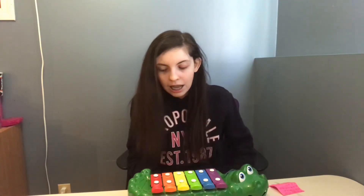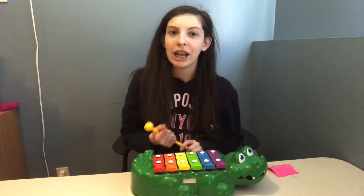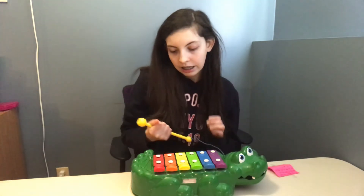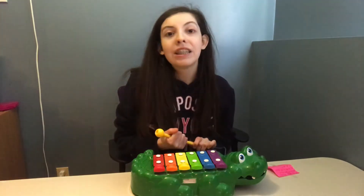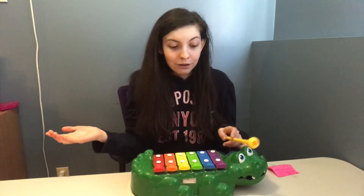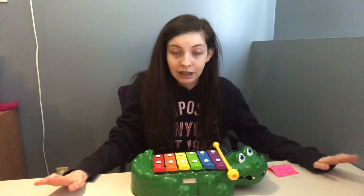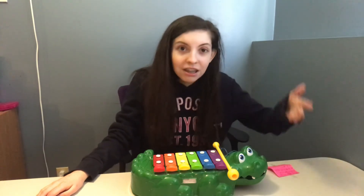Hopefully you guys all liked me playing Mary Had a Little Lamb on this alligator xylophone. If you did, why not subscribe or like this video to help support me in the future? That means a lot to me — like, seriously, it means a lot.